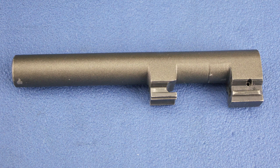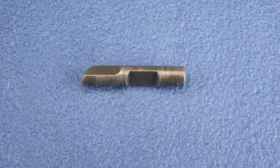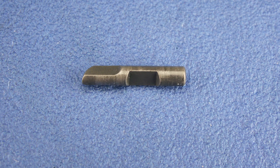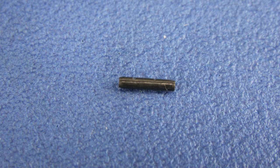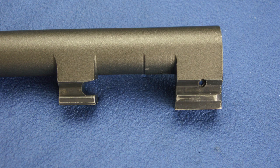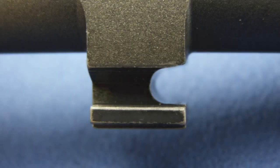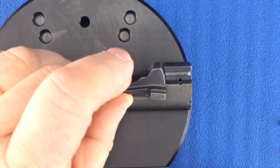Collect your barrel, locking block, locking block plunger, and locking block plunger spring pin. We will be working underneath the barrel. The front of the locking block will slide into this notch. Simply slide the locking block into the barrel.